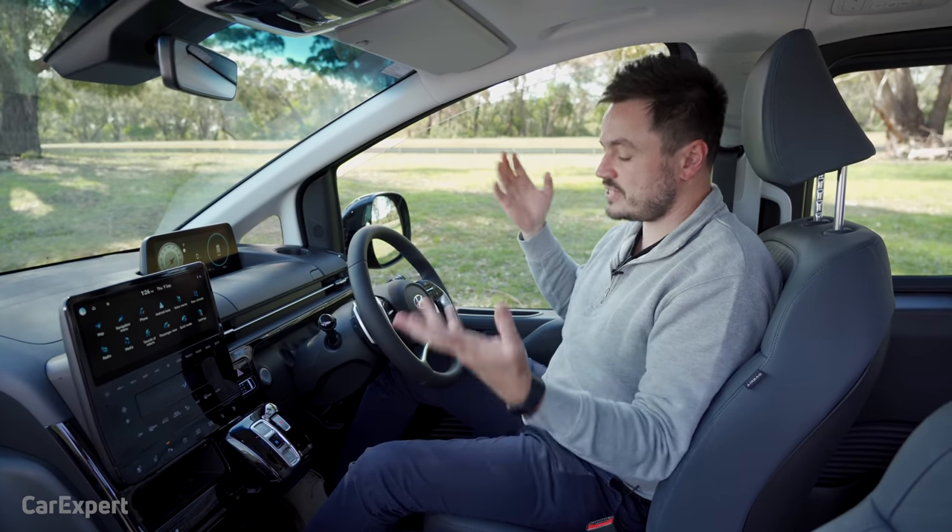The third row is a little clumsy to get into — you move the second row forward and use the red tag to drop the seat and slide the row forward. With the second row all the way back there's not much room, but reset to a regular position and there's loads of knee room. You've got adjustable air vents above, two USB ports — one each side — and cup holders. The view out the side is somewhat limited by the pillar though.